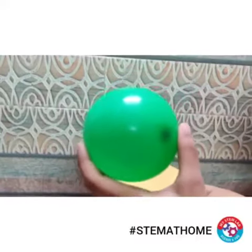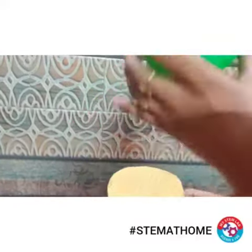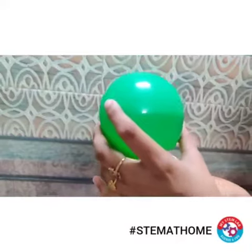In this way you can enjoy this activity at your home. You can have a competition with your siblings and see who can levitate the balloon for the longer period of time. Enjoy!